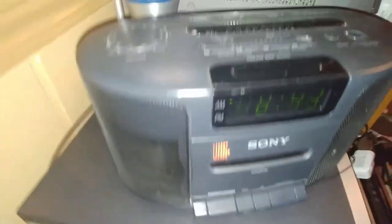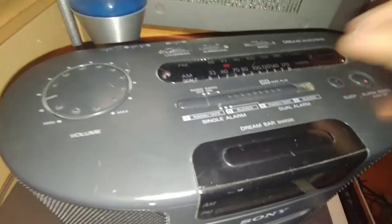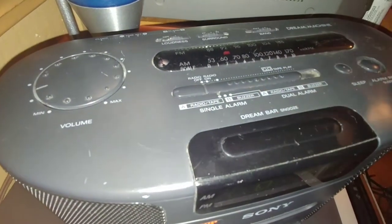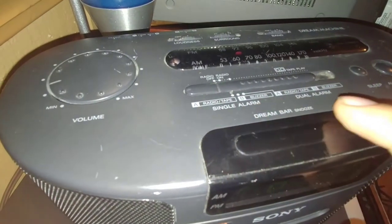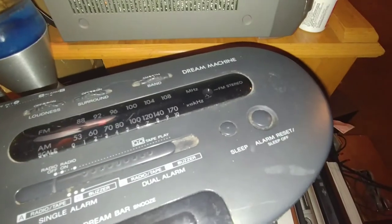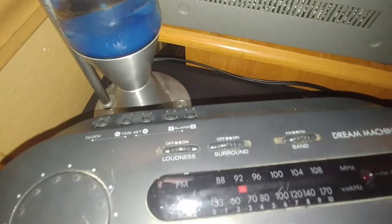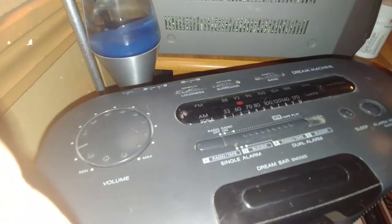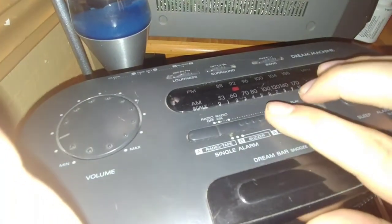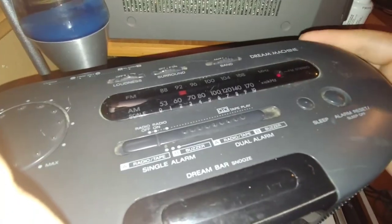We've got the radio control right here — off, on, and all the way over is tape play only. Below it you've got the single alarms and the dual alarms. Then the alarm reset, sleep, snooze. The clock buttons are way back there, an alarm, the loudness, surround, your band, the radio dial, your volume, and your tuning dial is way over here.